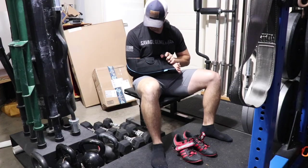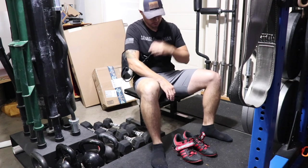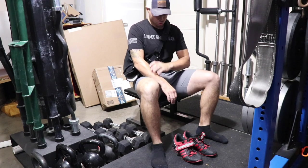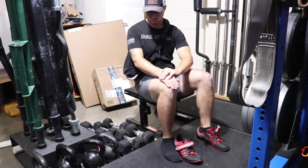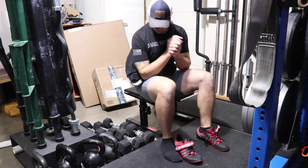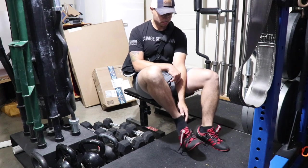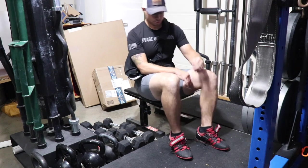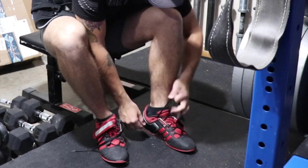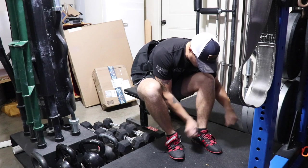Let me take you through what it's like to put shoes on with one hand. It starts with removing the sling, and then I'm doing my thigh rubs, which are a therapeutic exercise — it feels so good and relieves a lot of pressure in my scapula region. Then I slip the shoes on both feet.